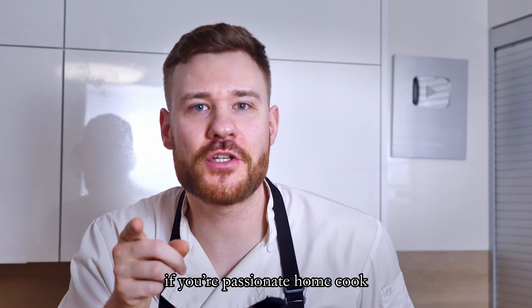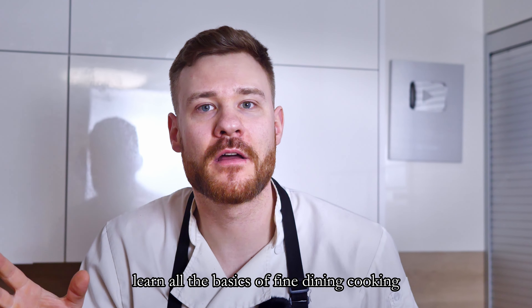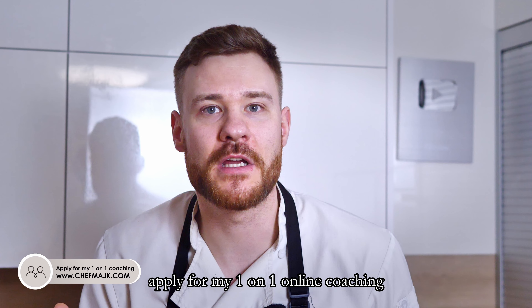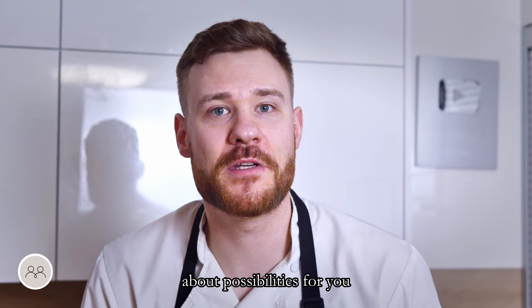By the way, if you're a passionate home cook who would like to take cooking a bit more seriously — learn all the basics of fine dining cooking, how to be more creative, all the important techniques, plating and much more — apply for my online coaching on my website or text me personally on Instagram, and we can talk together about possibilities for you.